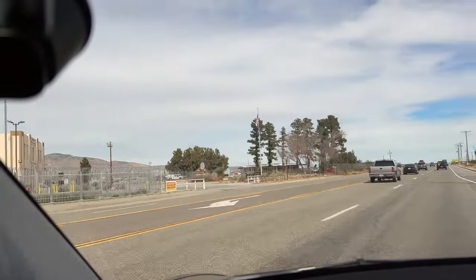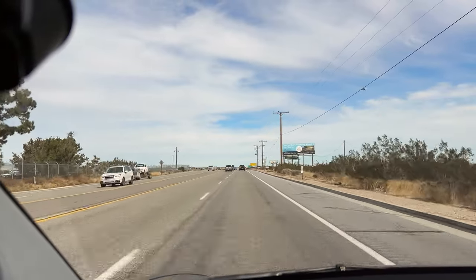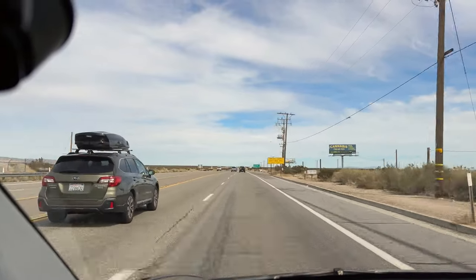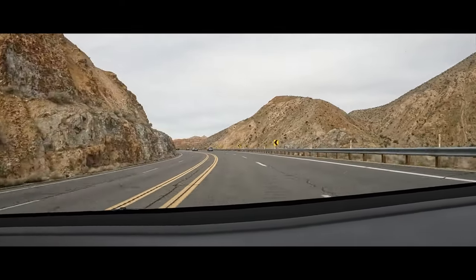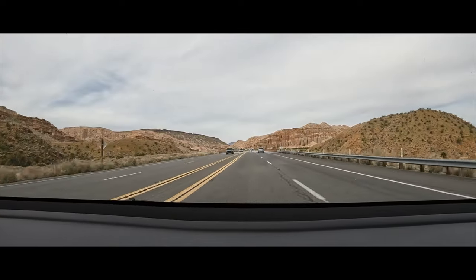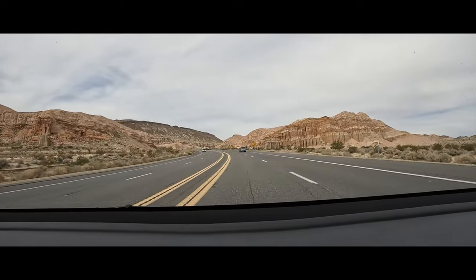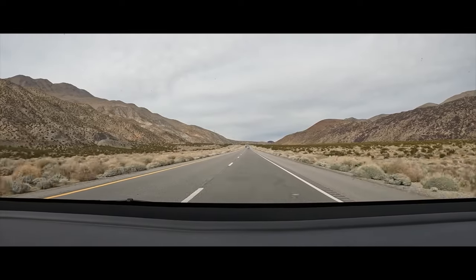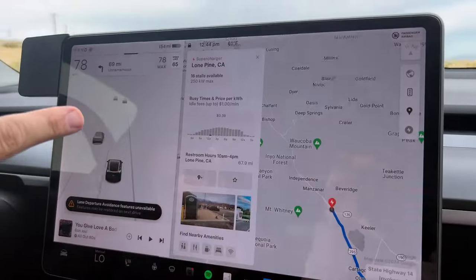We are good to go. We're going to unplug and be on our way. We had our lunch. Navigating to Lone Pine, we are due to arrive at 28% state of charge. We'll see how that holds true. We are currently at 212 miles or 75%. Let's head on out to Lone Pine.